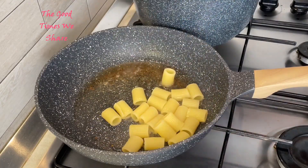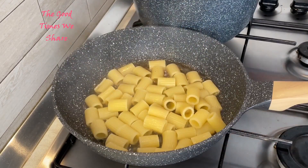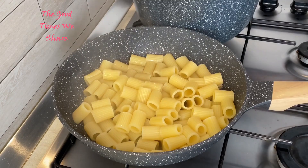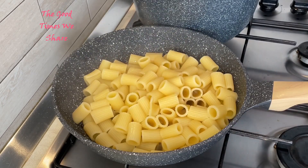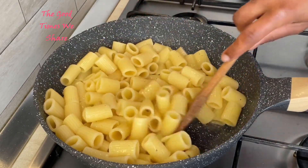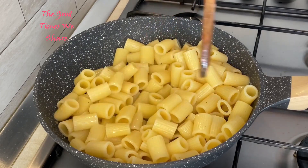When the pasta is almost cooked, start warming the pan you fried your pork cheek in earlier. Remove some of the oil if you need to, then scoop the pasta into the pan. This coats the pasta with the flavor of the pork cheek. Make sure to mix this up really well, keeping the stove on low heat.